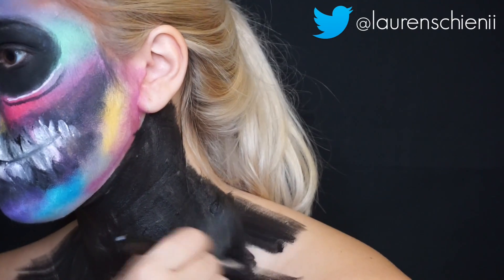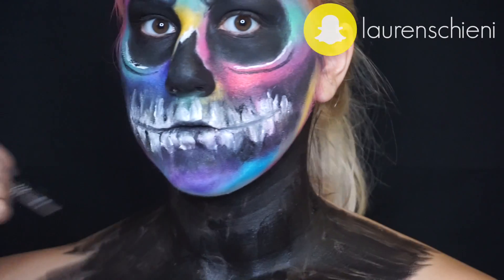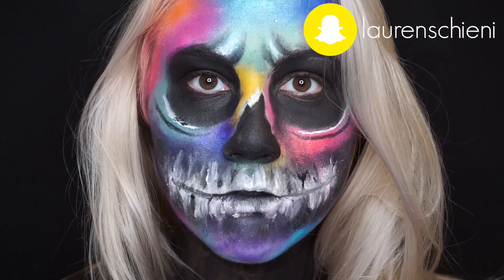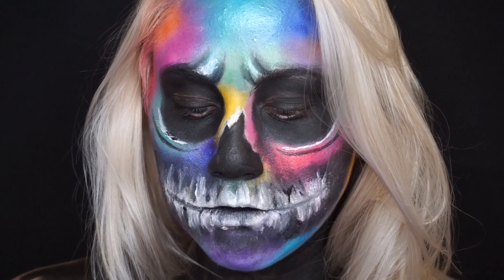Then that's it. I hope you love the final look — I really loved putting all these colors together and it looks beautiful. I hope you guys enjoyed this look, and thanks for watching.